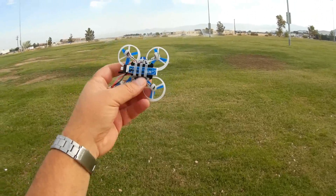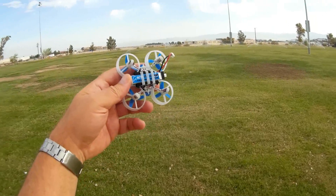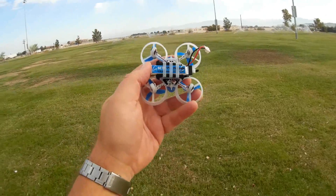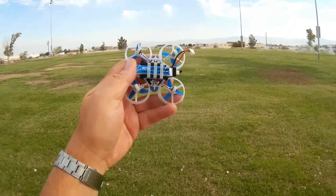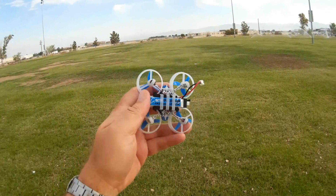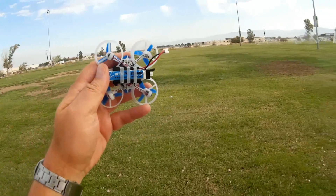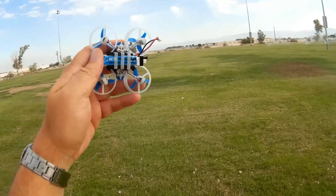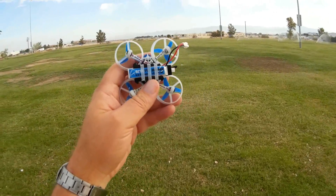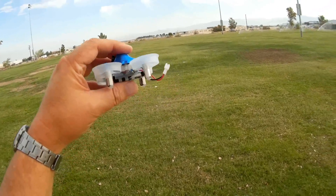Another thing that it comes with is this high voltage 4.35 Volt LiPo. This isn't your standard normal 3.7 Volt LiPo — you're going to need a special charger. It does come with a charger for this, but it should give it the extra oomph needed to fly this little thing. Also, it's a 260 milliampere-hour battery. My Beta 75 actually only came with a 230 milliampere-hour battery, so they're now shipping with 260 milliampere-hours, which is an improvement over the previous Beta 75.